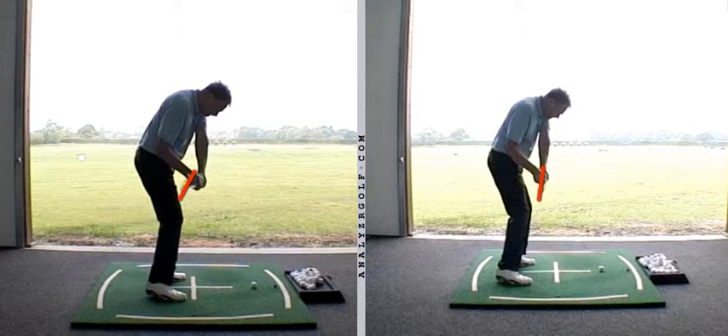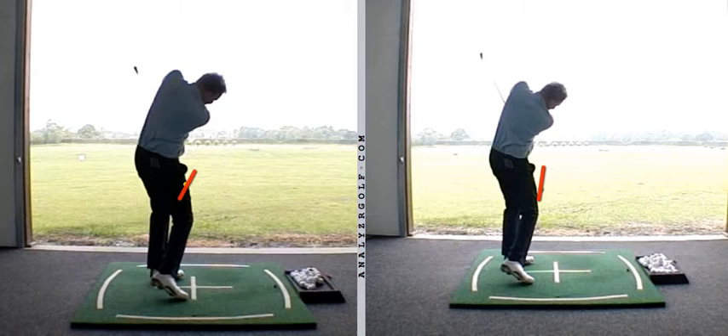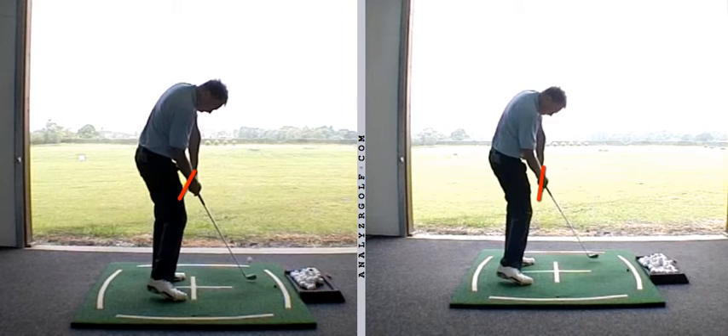So we've evolved from a player who used to get the club out in front of the hands — not appropriate for hitting a draw — to a player who got the club more inside the hands, which is appropriate, but had the club face slightly too open at impact, producing pushes and slight leaks to the right. And now we've evolved into a player presenting the club from the inside with a club face that's slightly closed to the path, without violent rolling through impact. We see very little closure on the club face, and it's just working that in and getting more familiar with it.